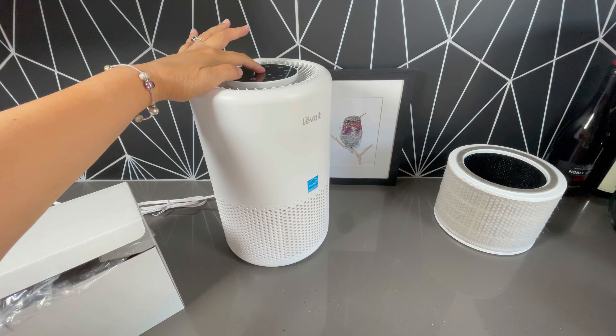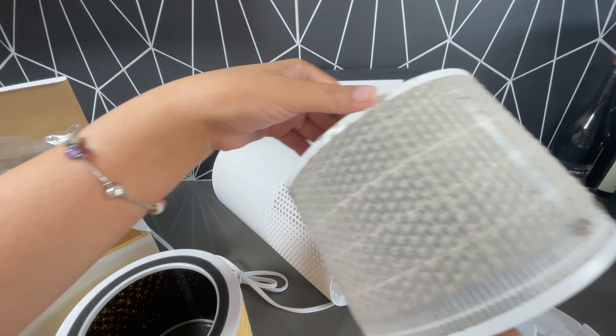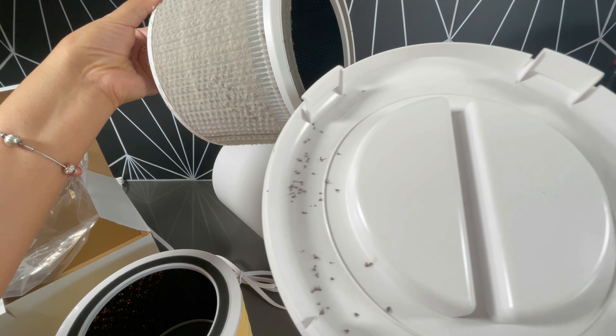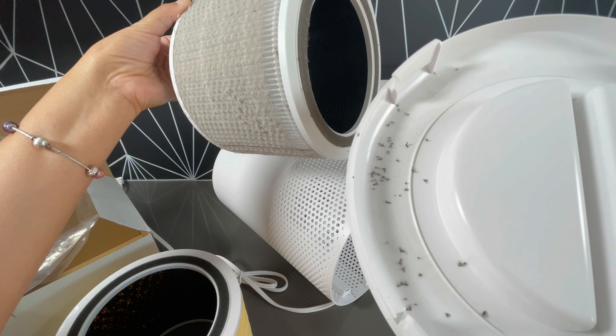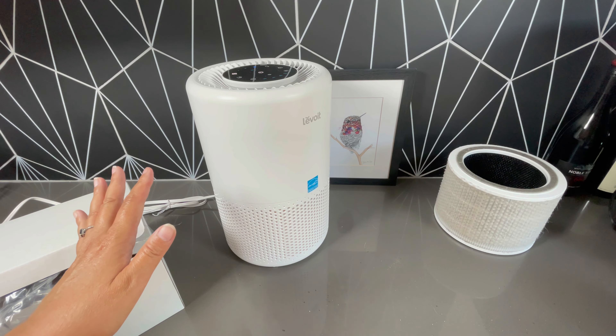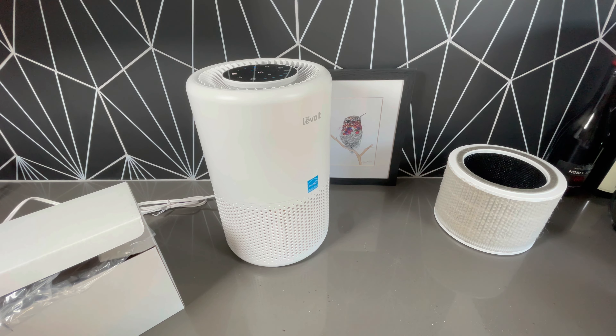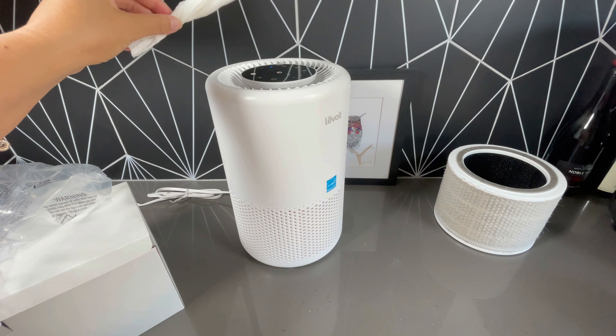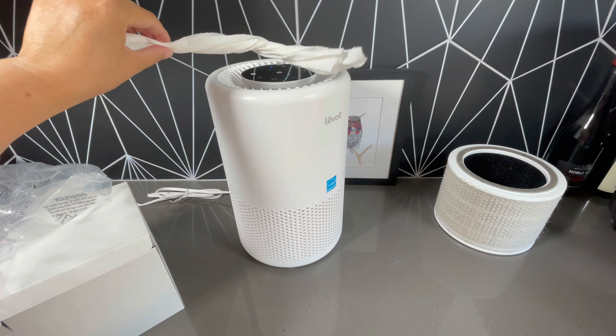It fit in there perfectly. The air filter that was just replaced was pretty disgusting and it illustrates how important it is to replace the filter in your air purifying unit. When I turned on the machine, there was not a problem — it continued to filter the air just like it did with the original air filter.